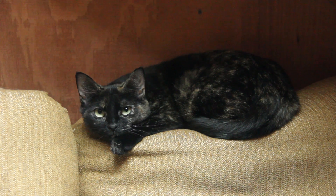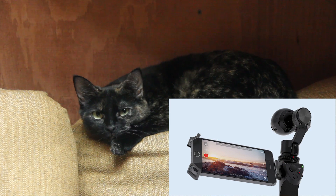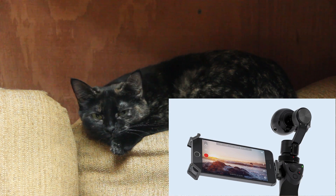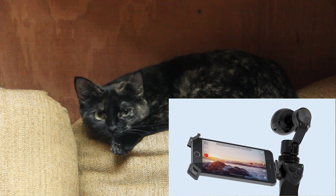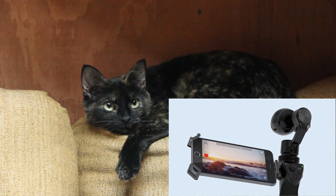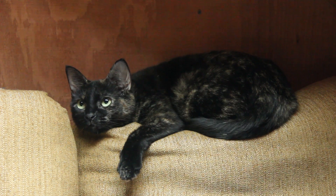Despite these gripes, the gimbal does a great job under most situations. The interface is well designed and intuitive, with its combination of physical buttons, trigger, and joystick controlling the movement of the camera.